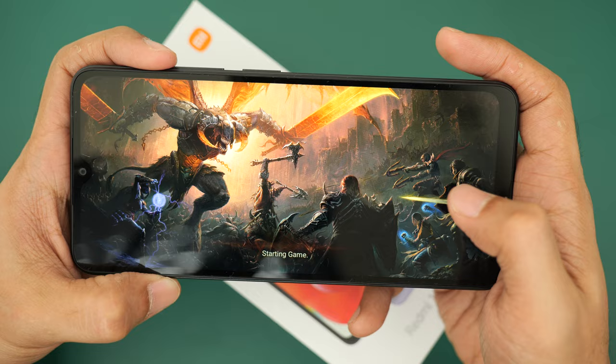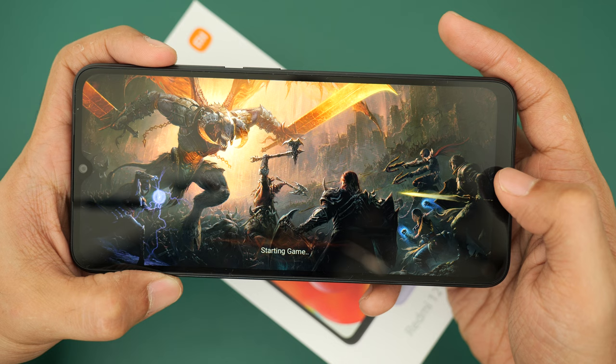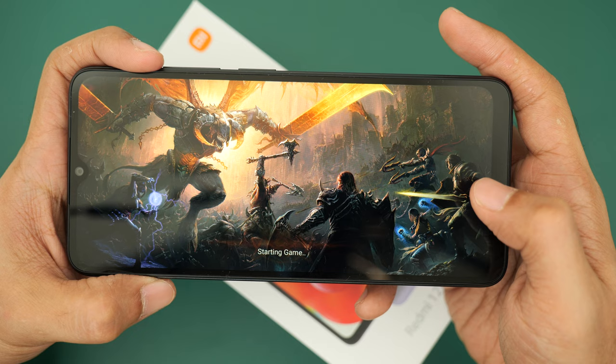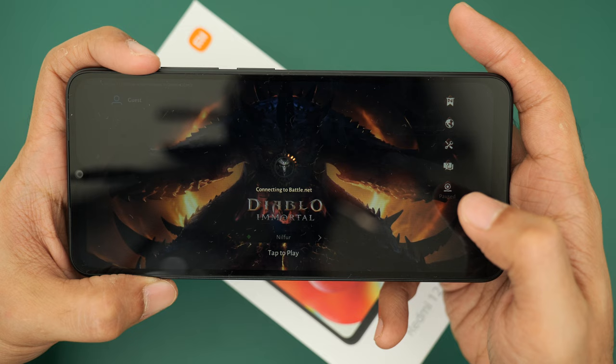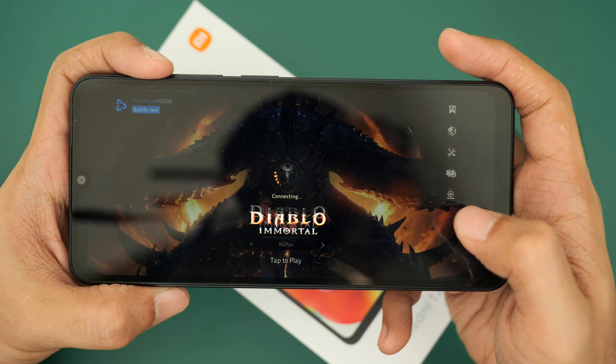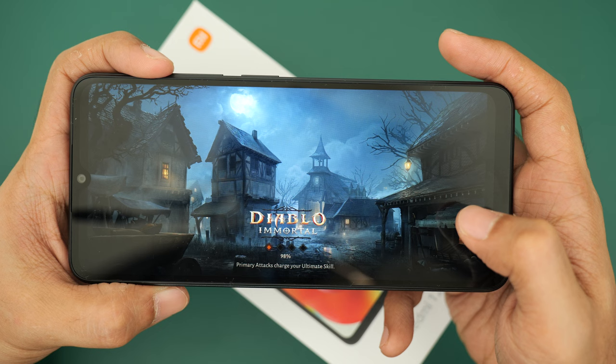Some of the older phones tend to have issues running Diablo Immortal, and the Helio G85 is a much older chipset. I'm still keeping my fingers crossed that you can play it on this phone. It takes a while for the game to load — doesn't have that much room at 4 gigs.